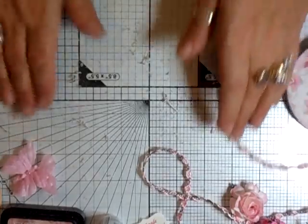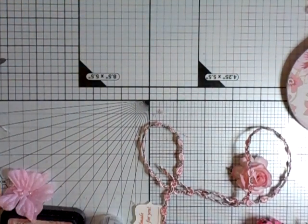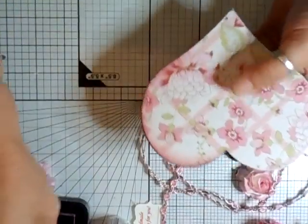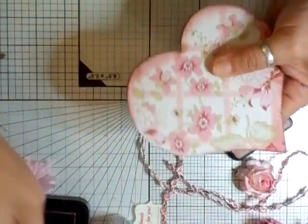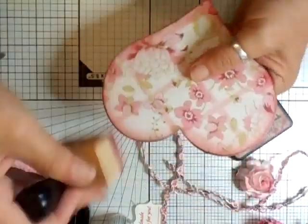Now although I'm going to be putting an edge on it, I also want to color it. Just take your distress ink - I'm not too bothered about the edge completely because that's going to have some braiding on, but I did want the pink showing onto the paper, so just do that. It's a very very quick project. You don't have to edge it, you can leave it like that, but I'm going to edge mine.